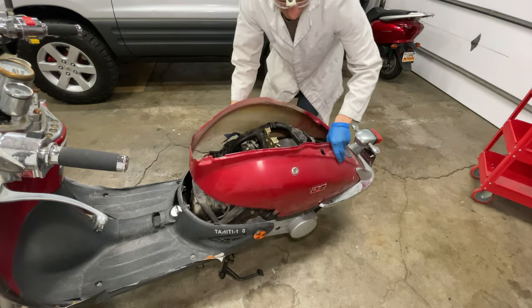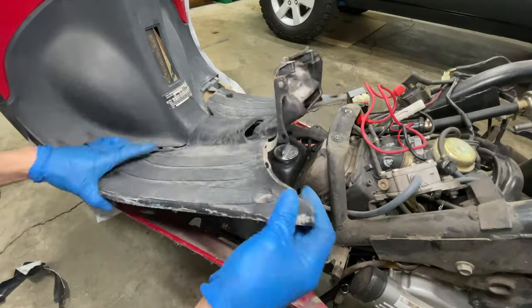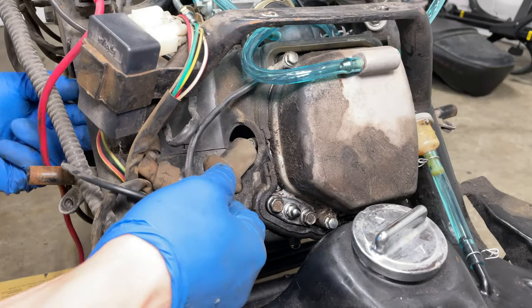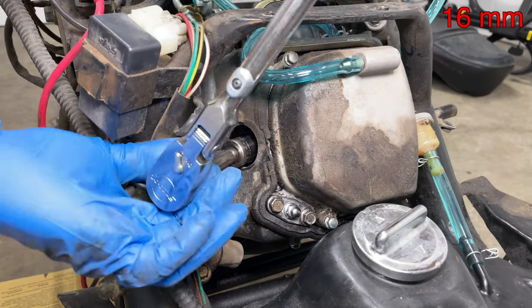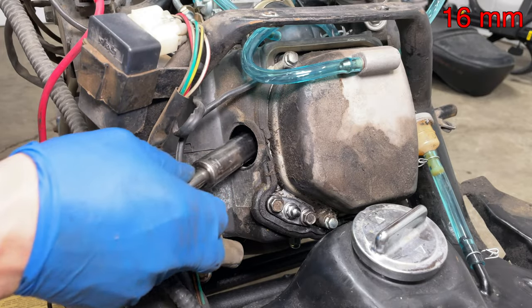I removed the rear plastic so you can see the engine better, but you don't need to do this. Pull the wire off the spark plug, then use a 5/8 inch spark plug socket or a 16mm normal socket — it's the same size.